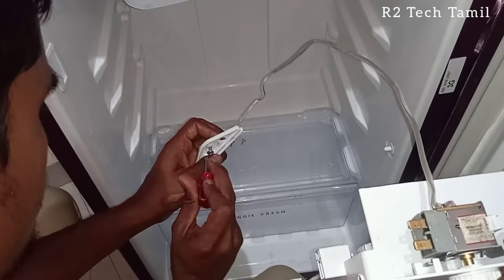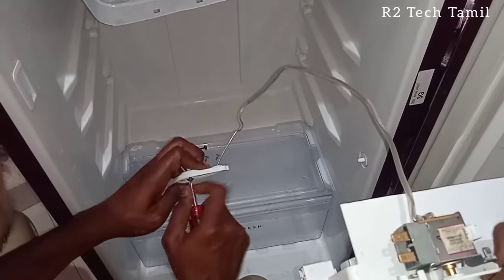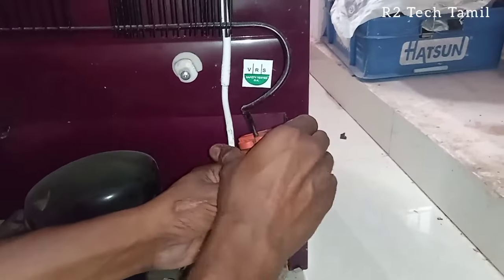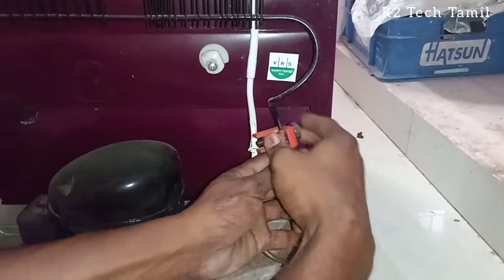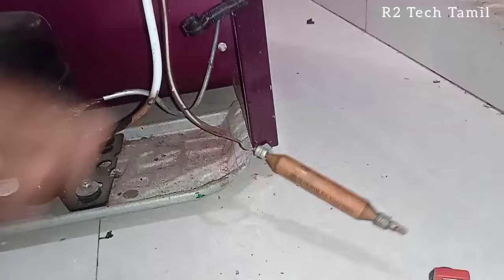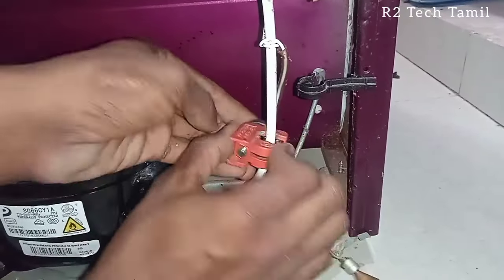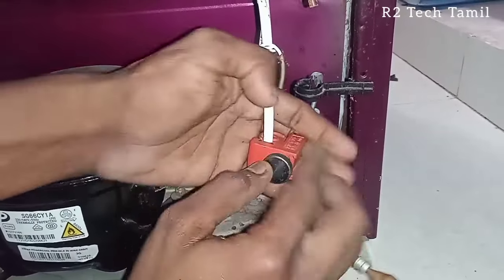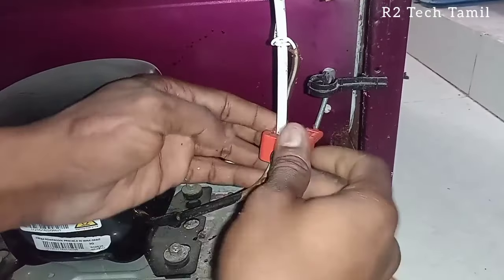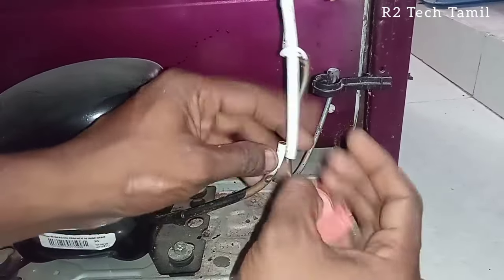The thermostat is removed. Next, the freezer is fixed and the front panel is removed. The freezer is removed from the screws. This container and drain are also removed. The freezer is removed from these screws, and the compressor is removed. It is also removed from the freezer box.